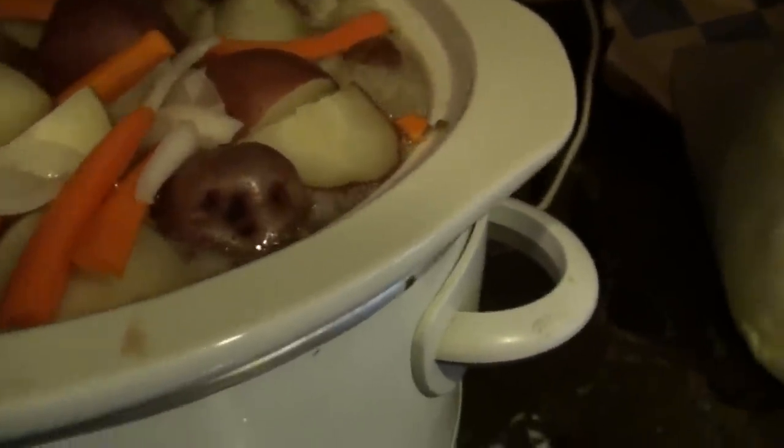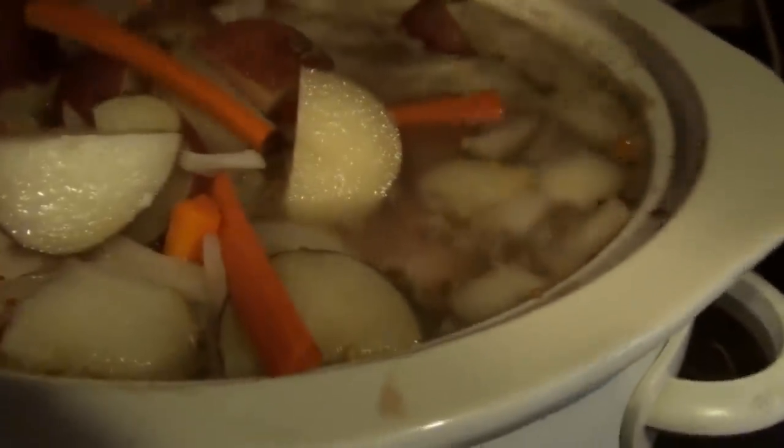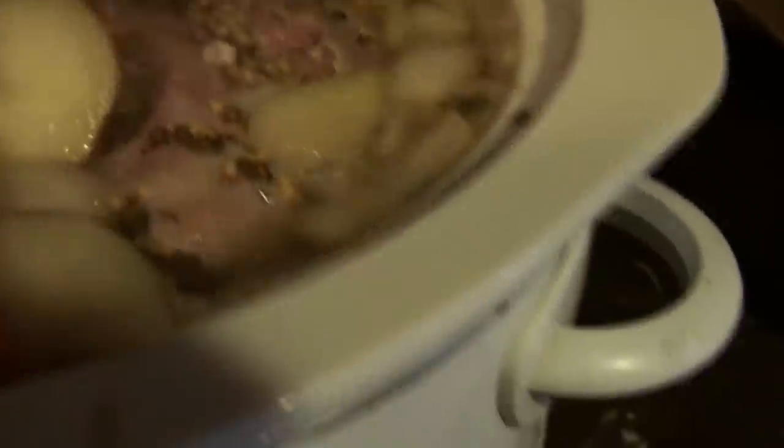Our corned beef has been on for three hours now, so let's take a little peek and see how it's coming along. Here are the potatoes, onions, and carrots all sitting on top — you can see the water is starting to get more color to it. Let's poke at the corned beef... it's already just falling right off the fork. It is coming along very nicely.